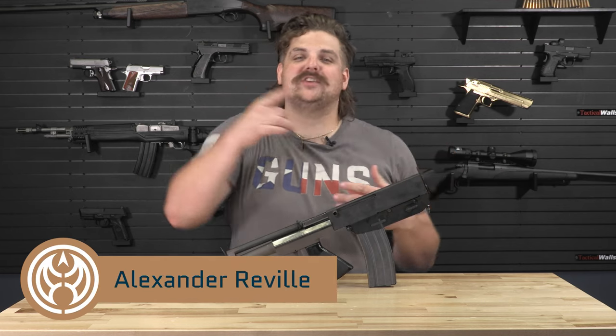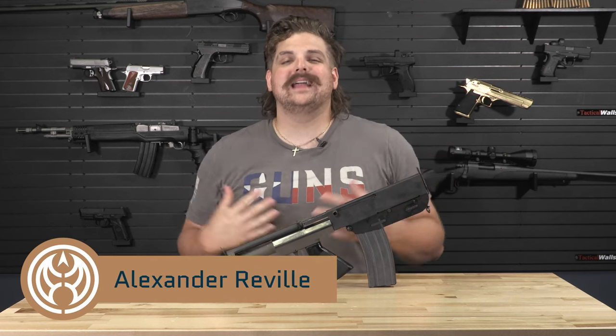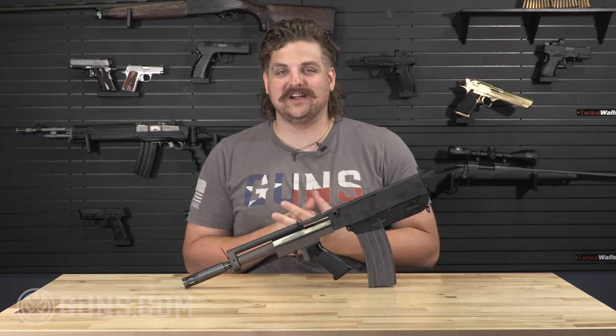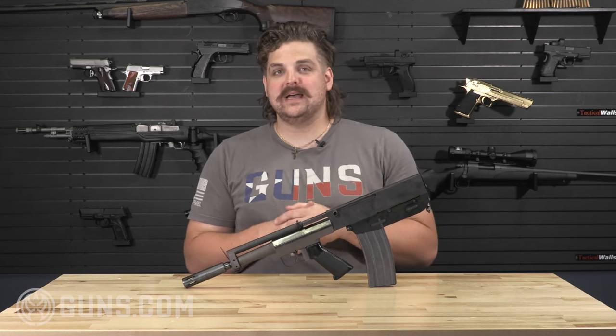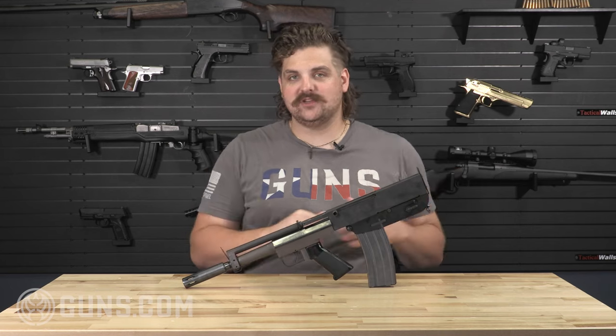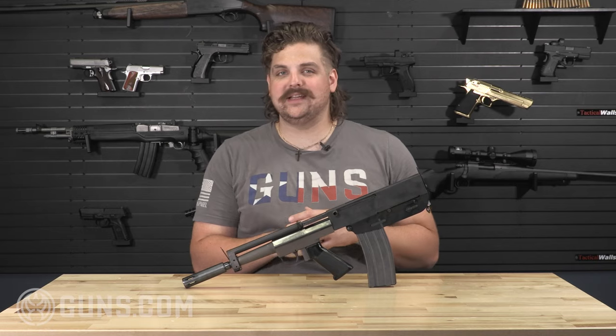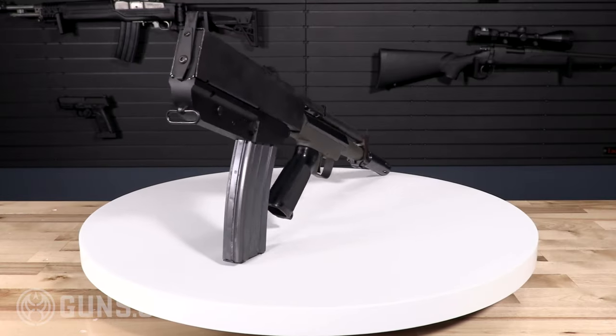What is happening y'all? Alexander with Guns.com — I kind of have a dream job and for me it's just another day in paradise at Guns.com. We are going to take a look at some of the cool, unique, and historical firearms that we get through our We Buy Guns program. It's one of my favorite parts of the day and today we have a Bushmaster arm pistol. So let's dig into the history, the functionality, and what makes it so unique.